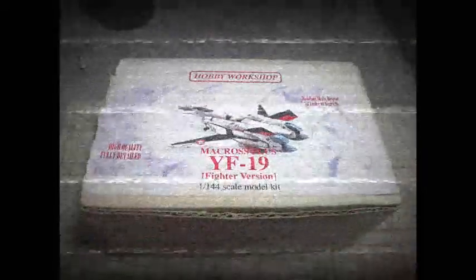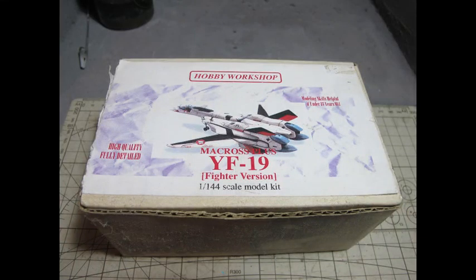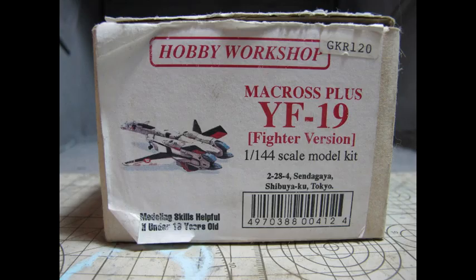Hello and welcome to another modeling video. This is Alan from The McConnell Man on YouTube, reviewing and looking at the build of the Macross YF-19 fighter version from Macross Plus.